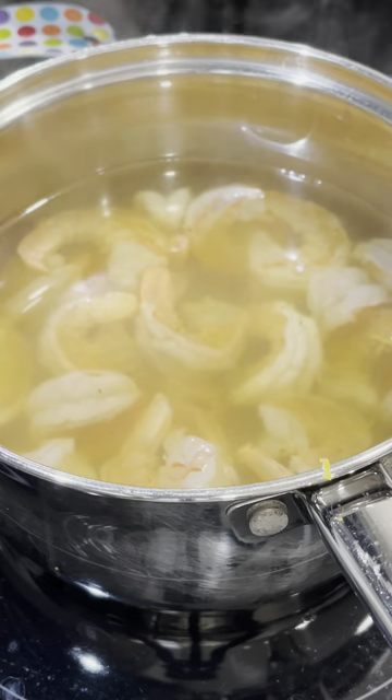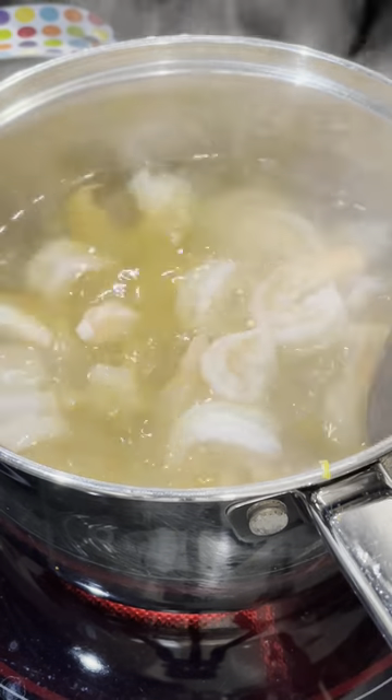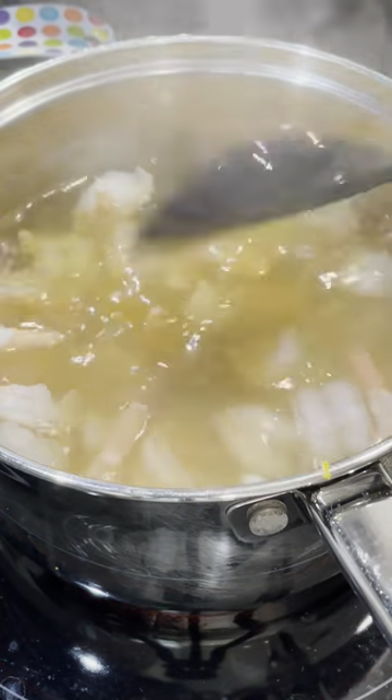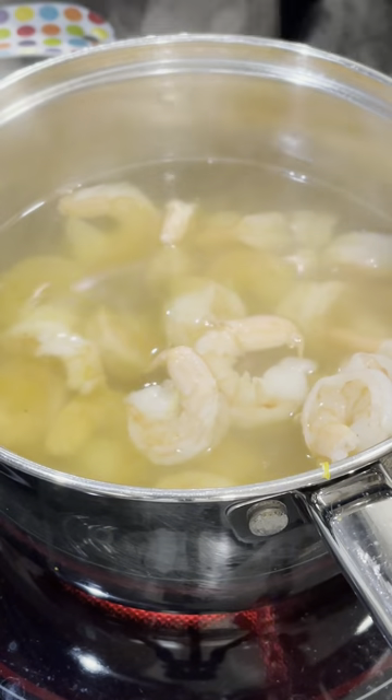we're going to take them off, and then we're going to start cooling them down so we can add them into our salad. Don't keep your shrimp on there too long. If they're a very tight curl, they're going to be overcooked and they won't be tender. We want tender shrimp in our seafood pasta salad.